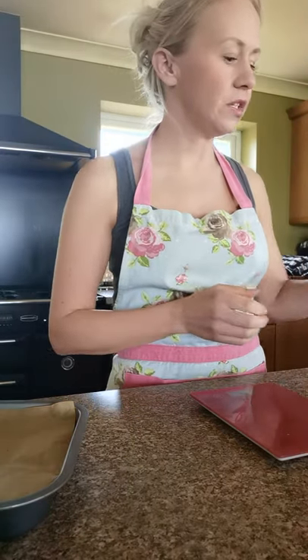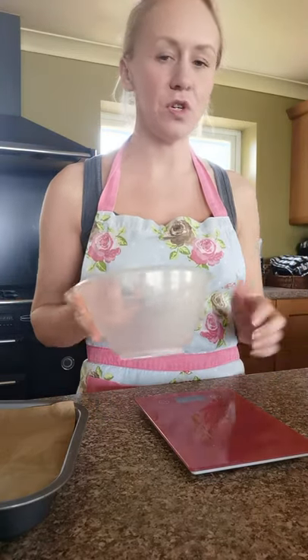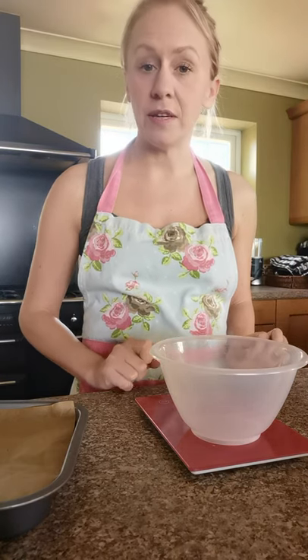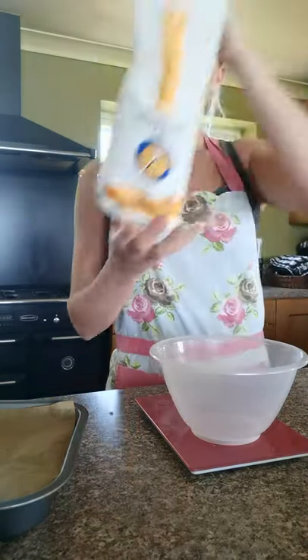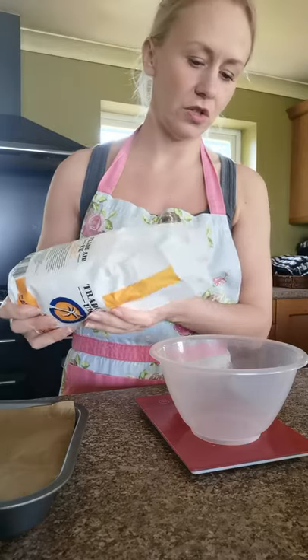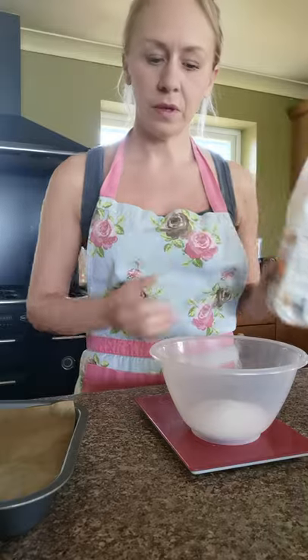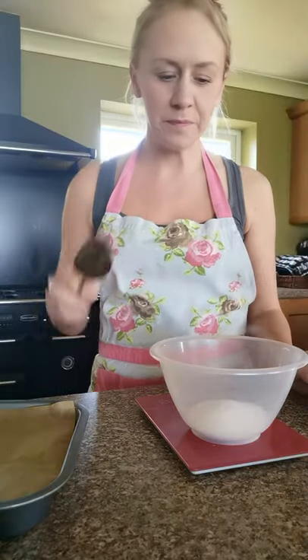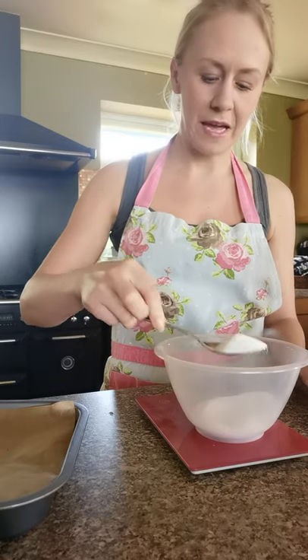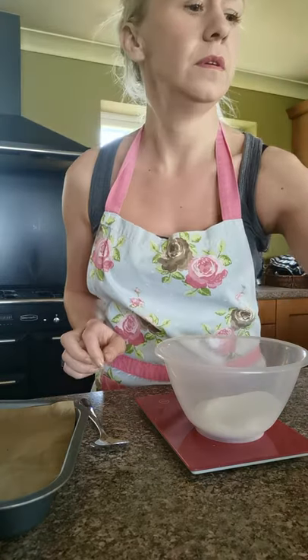Next we're going to weigh out our sugar. Take your smaller bowl and place it on the weighing scales. Make sure it's showing zero so we're not weighing the bowl as well. We're going to weigh out 55 grams of caster sugar. If you go a little bit over, take a clean spoon and remove some — there we go, 55 grams.